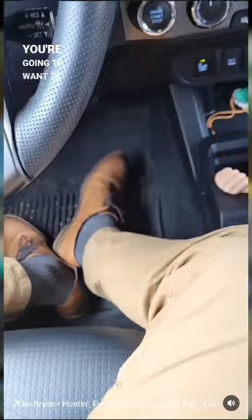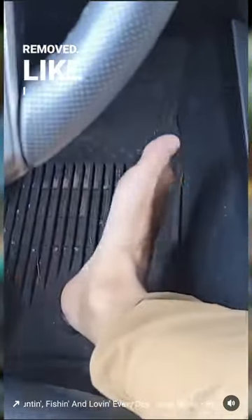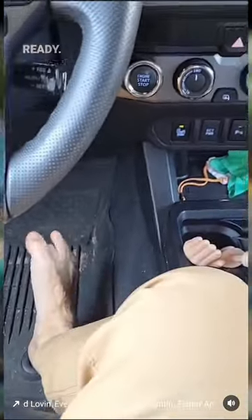Alright guys, the first thing you're going to want to do is get that big toe out. Go ahead and take that shoe off and get that sock removed. I'm in my truck, guys — sorry about the steering wheel. Tacoma life. So get that toe out, get them toes ready. Let's go.